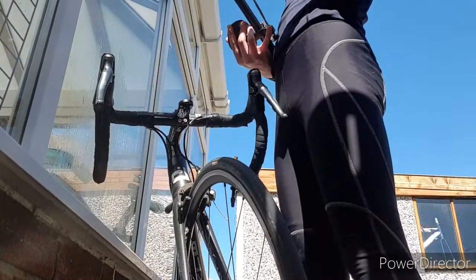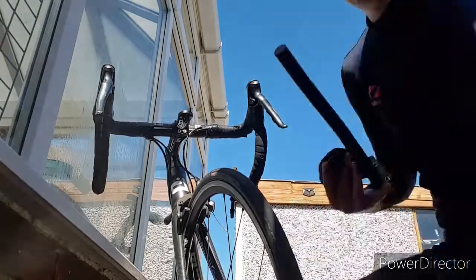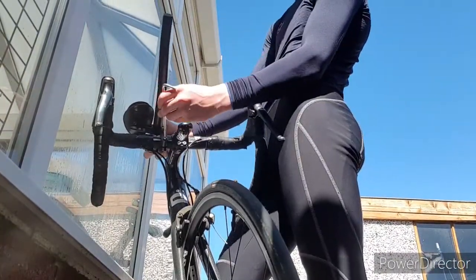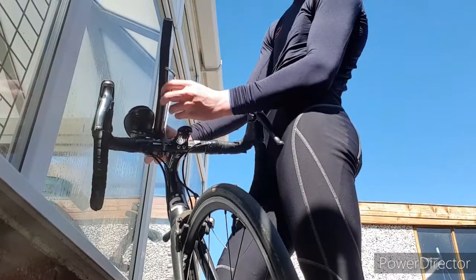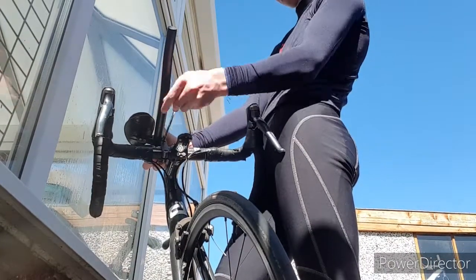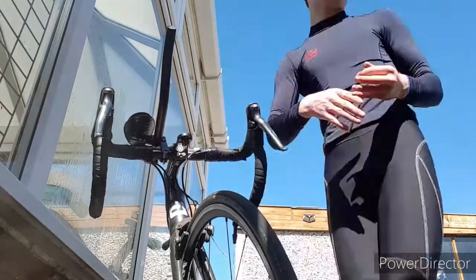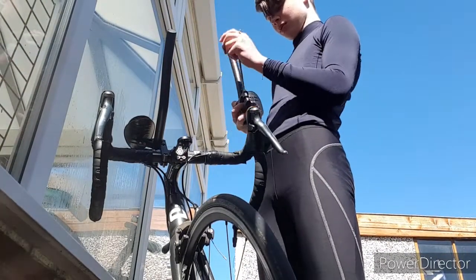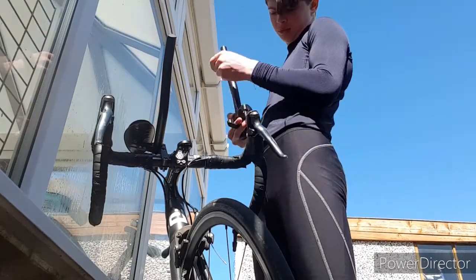Let's get on the bars. Bars are obviously personal preference — some people like them higher, some people like them lower. Personally I like to go for it and be a bit more tilted up because I just feel like it's more comfortable leaning forward. Obviously comfort doesn't always come into it because it's only a 10-mile time trial — who needs to be comfortable? So let's get those TT bars on.